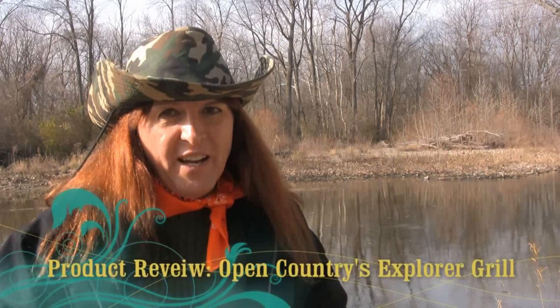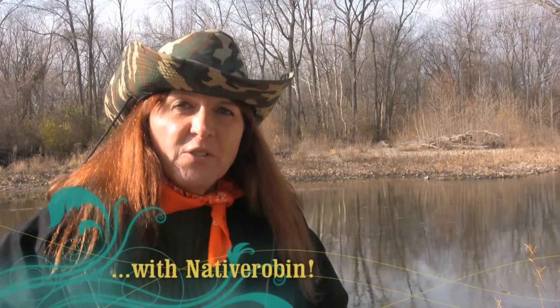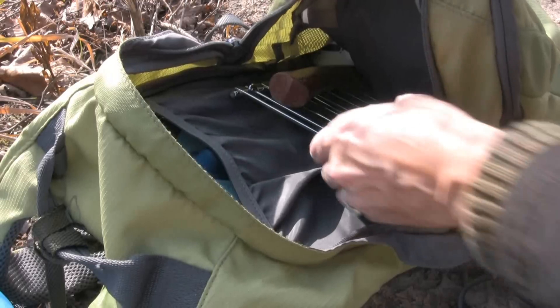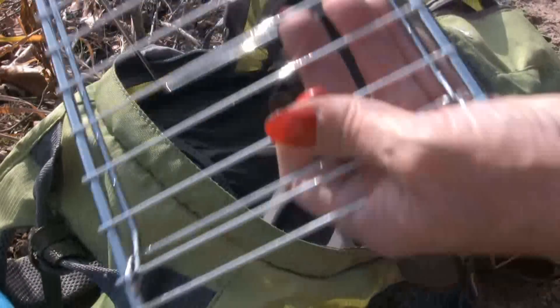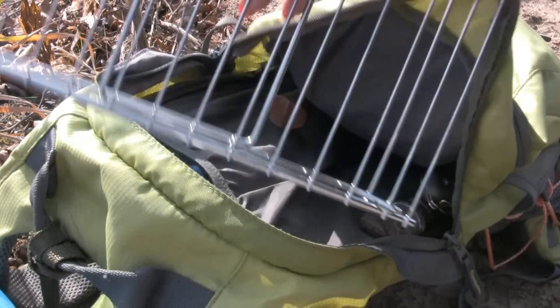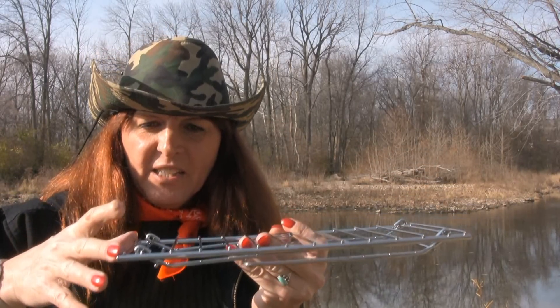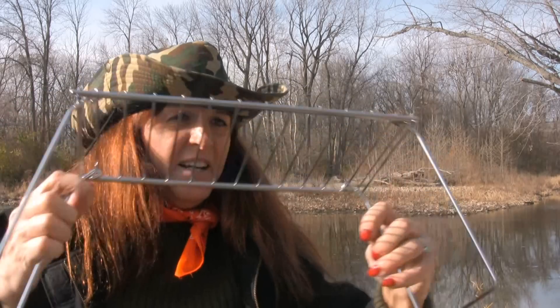Robin here, out in the woods on a beautiful November day in Indiana. Today I've got a product review for the Open Country Explorer Grid. One of the things I really like about the Explorer Grid is its compact size — it fits right in your backpack. The main grill is twelve and a half inches long, six inches wide, and seven inches tall. The legs fold out like this and it's pretty sturdy for a small grill.